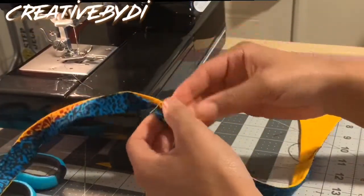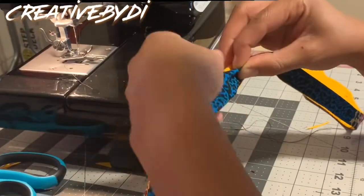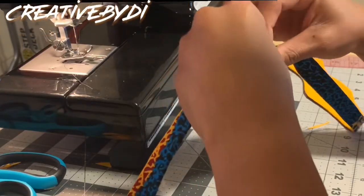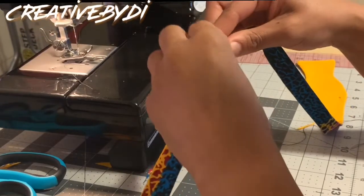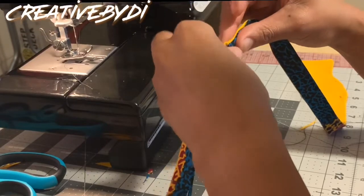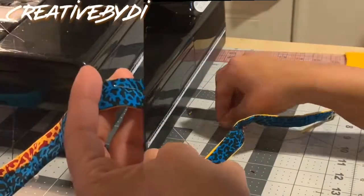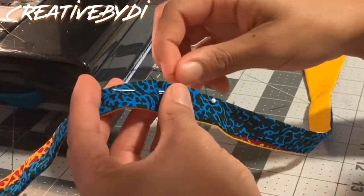Now that you've gotten your thread and needle ready, you want to sew up this gap. I can't quite remember the exact technique name — something about a tunnel stitch — but basically I looped my thread up under, created a knot, and went up and under hiding the thread. Basically you just want to cover that gap.